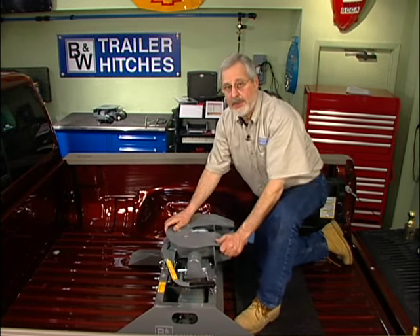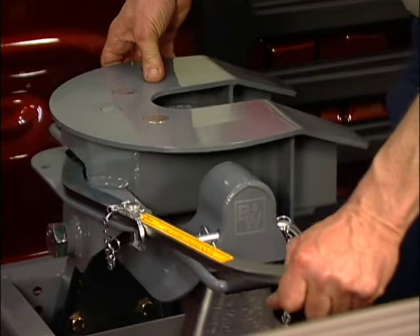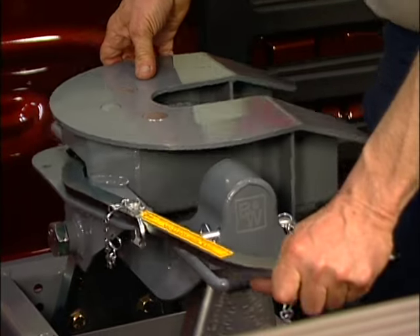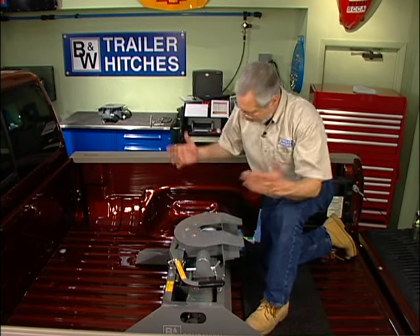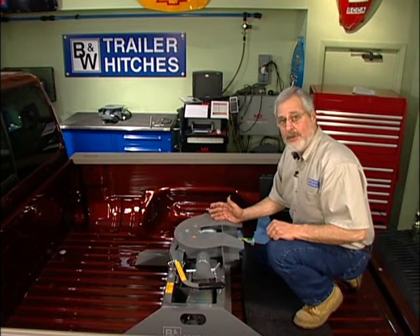In addition to the normal pivot on those polyurethane bushings — which is nice and quiet — this hitch has a shock absorber and allows a tilt from side to side of seven degrees. So if you've got uneven roads as you're driving along, that compensates for it. That also makes the ride in the truck a lot smoother, so you're a lot more comfortable.